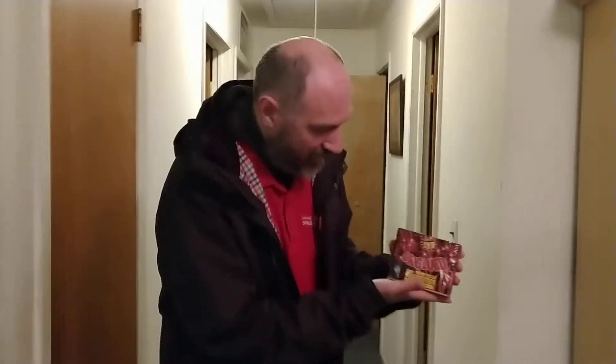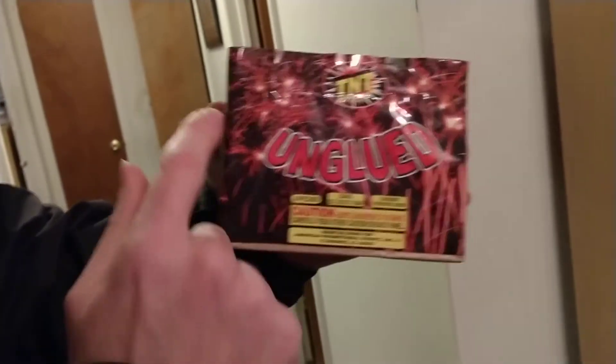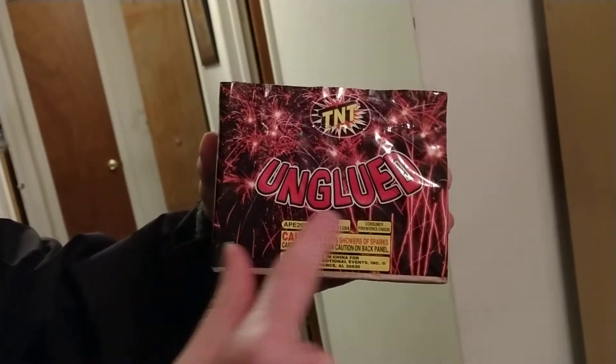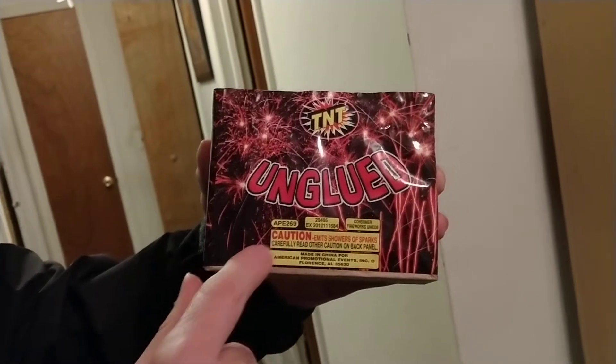Fun with fire! Tonight we're doing a fountain from TNT Fireworks. Look at all these sparks. It's called Unglued — it's the Ape 269.